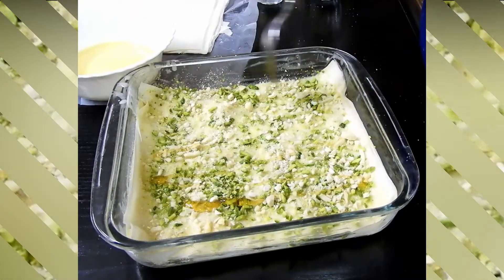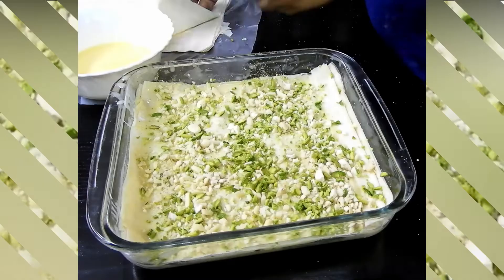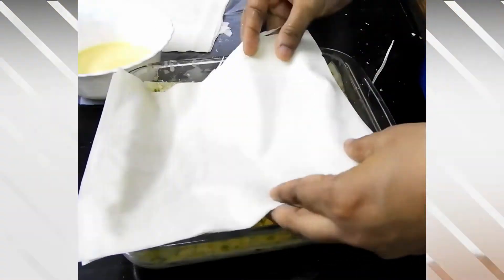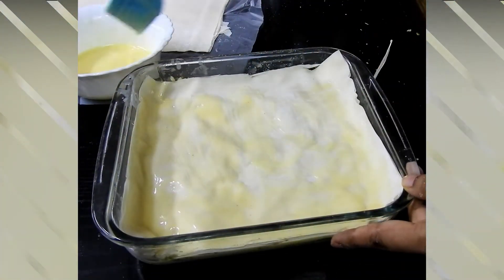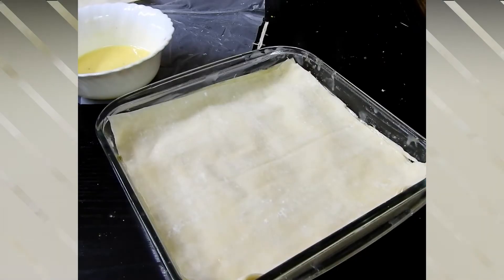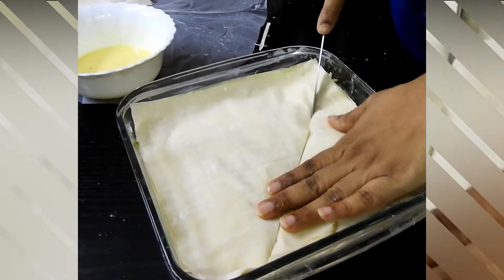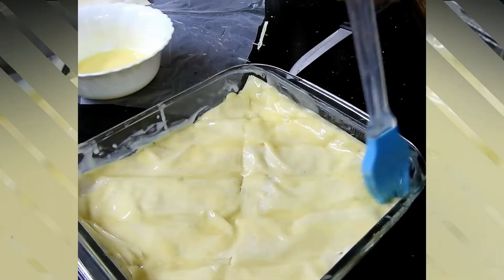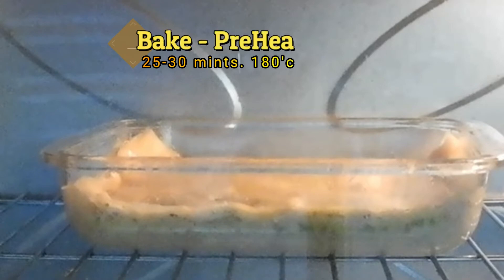Drizzle honey over the nuts, place the pastry sheet — two sheets together — and brush with butter. Layer with nuts again, then add a final layer of pastry sheets only and brush with butter. Repeat this two times. Once done, cut diagonally or straight as convenient so it bakes evenly, brush some butter over the top, and place in a preheated oven for 25 to 30 minutes at 180 degrees Celsius.